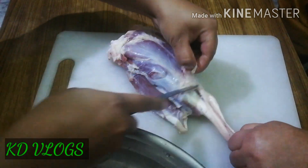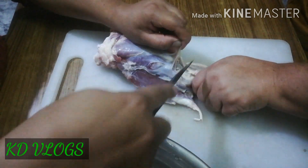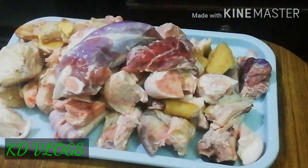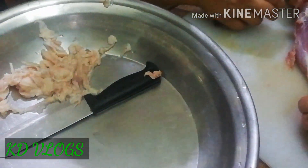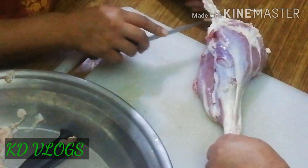Assalamualaikum, welcome to my new video. Today I am sharing a special recipe: Bung Pie. You can see I made pieces of the pie — it was a very good dish, about 2 to 3 kilos.